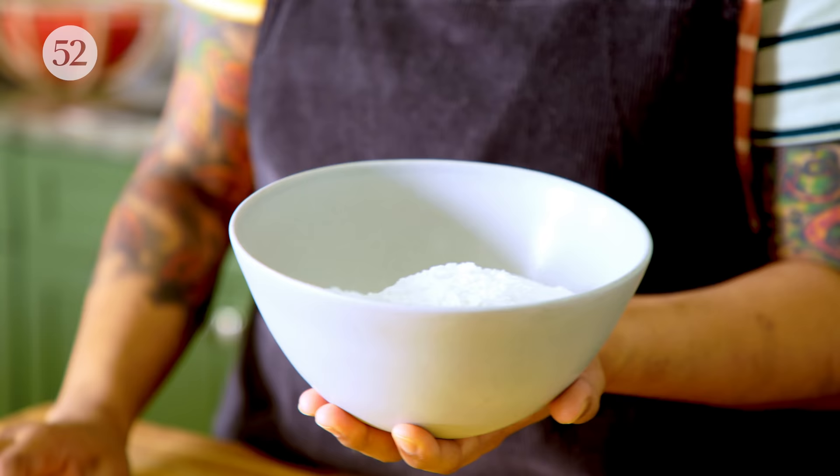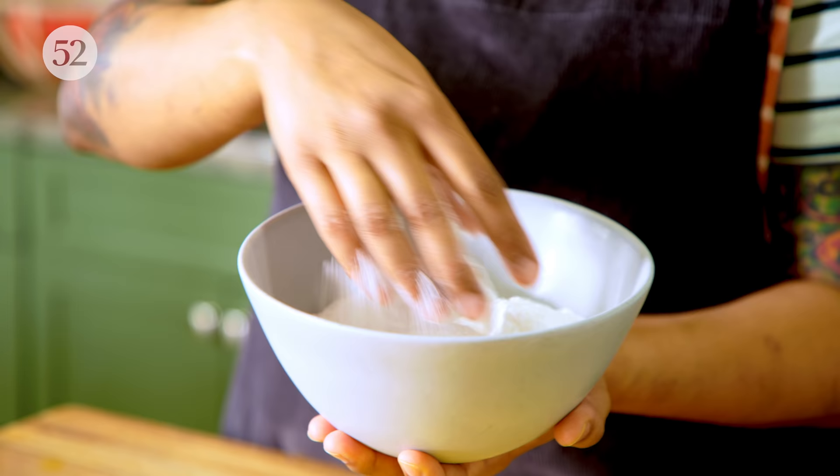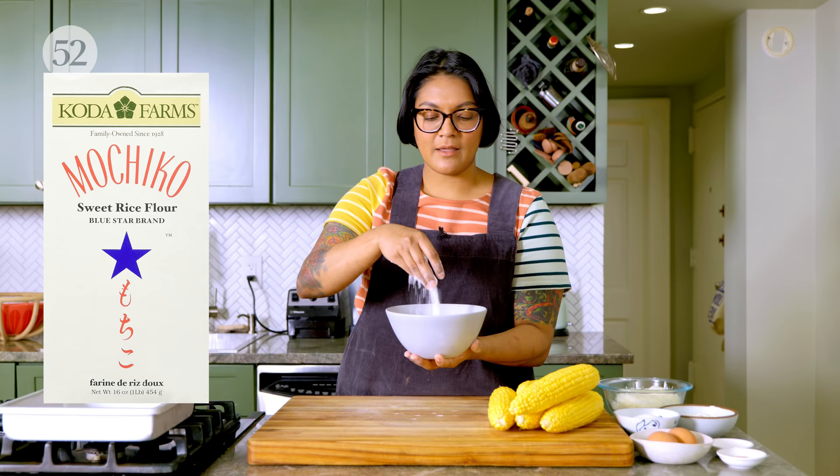This is sweet rice flour and it's the key to getting chewy mochi. The brand I like to use, and the one that's easiest to find, is called Koda Farms Mochiko. It's very different from rice flour — if you made this with rice flour, it would just be really dry. It comes from a very particular rice that's short grain and really sticky, and when you turn it into a flour, you get a really nice chewy texture.